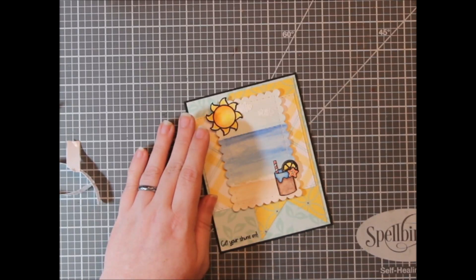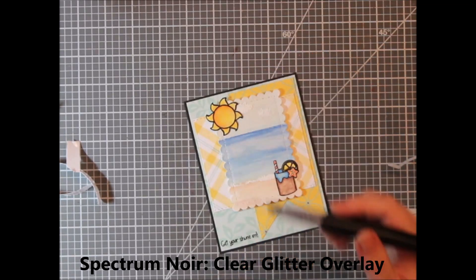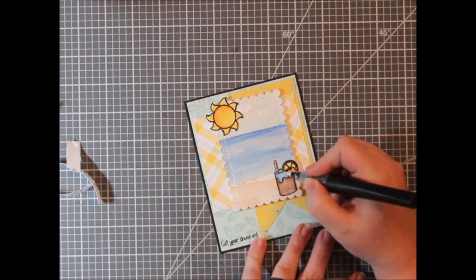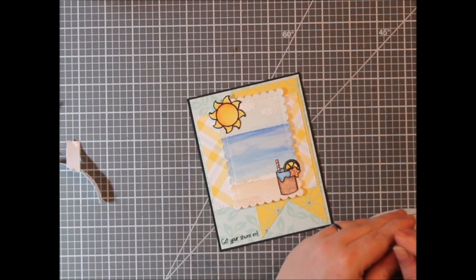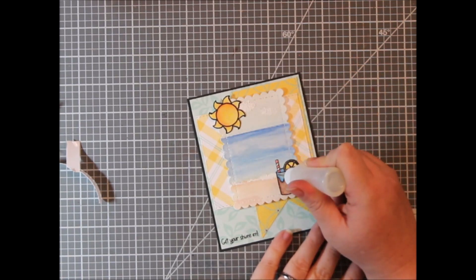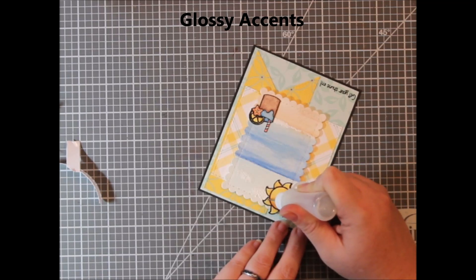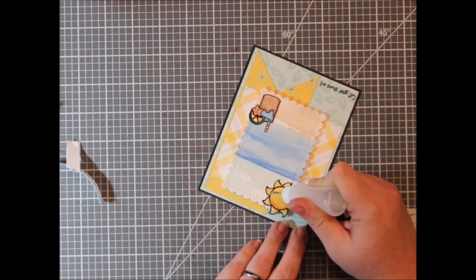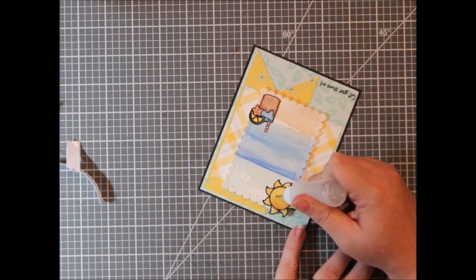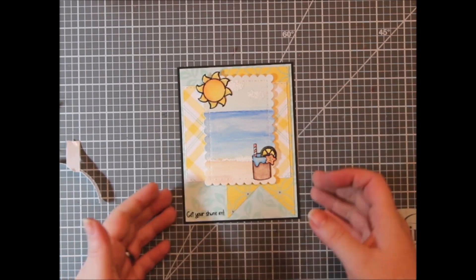That is the front panel of my card. I finished it off with a Spectrum Noir clear glitter overlay pen on the sun and on the drippy part of the cup — and the whole cup. It kind of looks like the beach with the waves hitting it. Then I added glossy accents to the drippy part, the blue part of the cup, and the entire sun. When I first stamped these out, I did heat emboss them with clear embossing powder over the black Versafine Onyx Black ink, so there are little ledges where the glossy accents flows in without flowing all over the card. I put a pretty fine layer on so it wasn't all goopy.